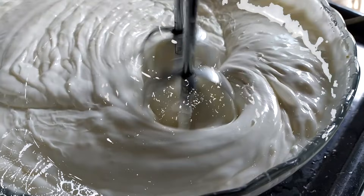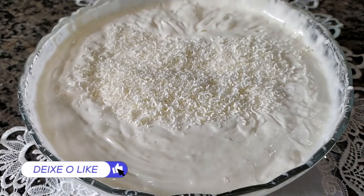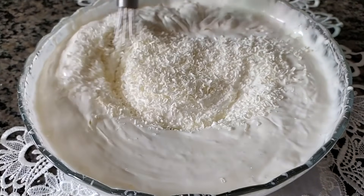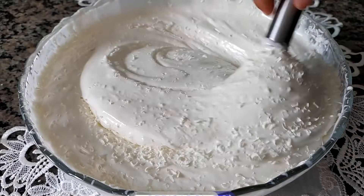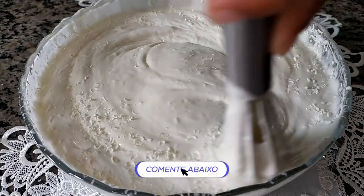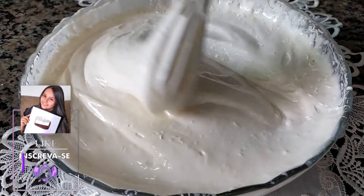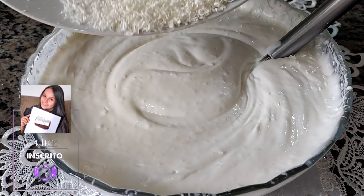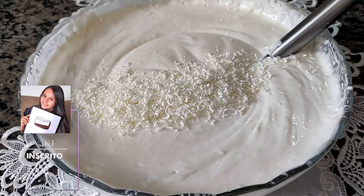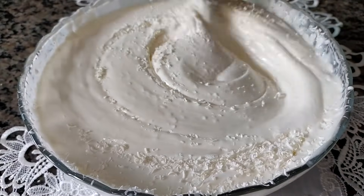Mega cremoso, né? Depois que eu bati, eu vou pôr aqui raspas de chocolate branco. Eu pego um pouco, jogo e depois misturo com um fouet, assim. Sem a batedeira, tá? Só dá uma misturadinha pro chocolate não se dissolver, pra ficar ali com umas raspinhas de chocolate que você sinta quando for chupar o sorvete. Você vai misturando aos pouquinhos o chocolate branco. Eu ralei 100 gramas de chocolate branco. Daí eu vou fazer esse processo pra já passar pro pote.